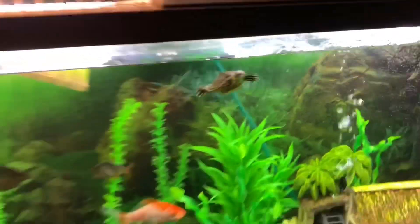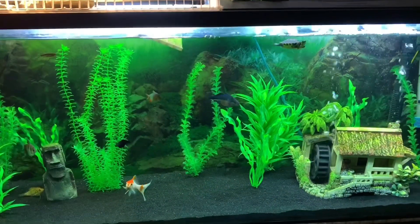Welcome back to another episode of Carson's Aquatics. Today is a day I've been very excited about for a very long time. Today we're going to be setting up a new tank for my pet yellow belly slider Sheldon — there he is — and this is his 55 gallon tank.